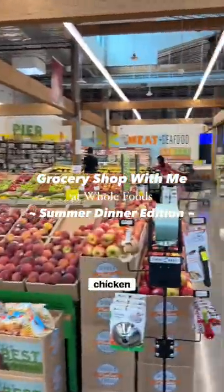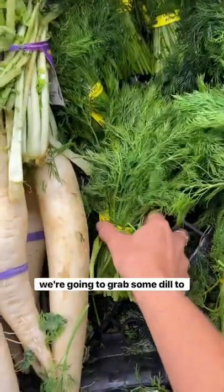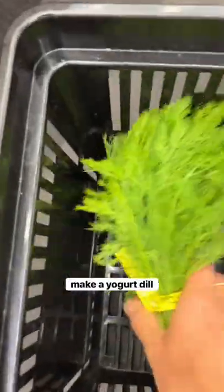Let's go shopping for buffalo chicken burgers. First things first, we're going to grab some dill to make a yogurt dill slaw.